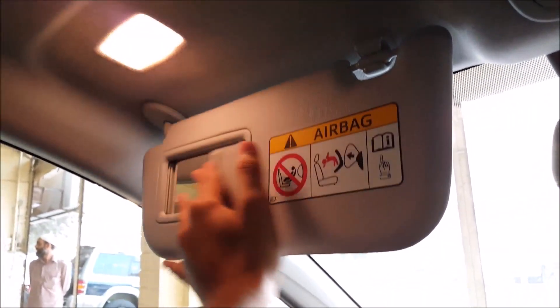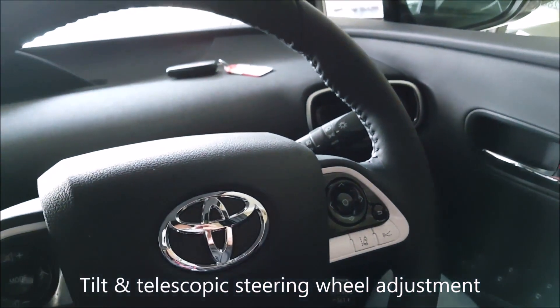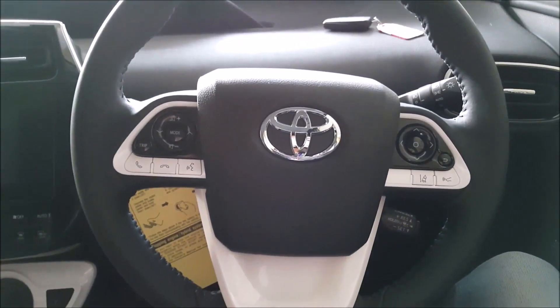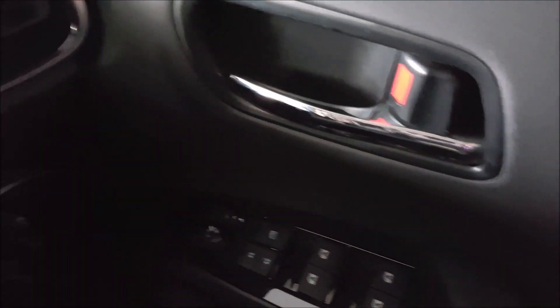The seats for the driver are comfortable. There is an automatic mirror reflection system as a driver-assistive feature. We also have tilt and telescopic steering wheel adjustment. The dashboard space is quite decent and impressive. On the door locks there is chrome covering — chrome locks — as well as on the AC vents.